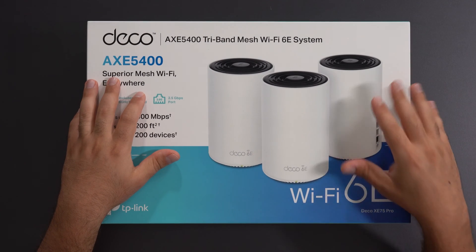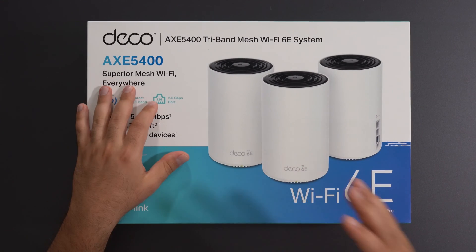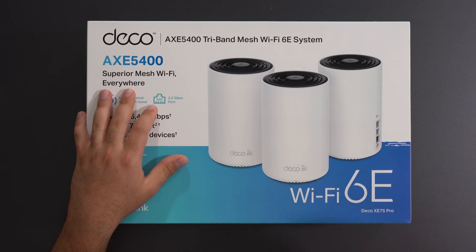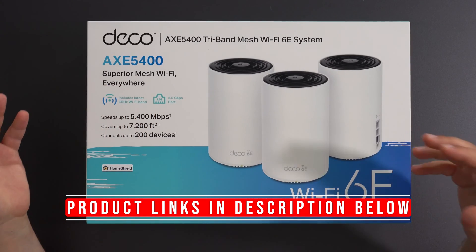Hey, what's up guys? I'm going to unbox and review the Deco XC75 Pro. This is TP-Link's third lineup of mesh Wi-Fi 6E systems. I've already reviewed the previous two — links down below if you're interested — and I'll put product links for this as well in the description box below.